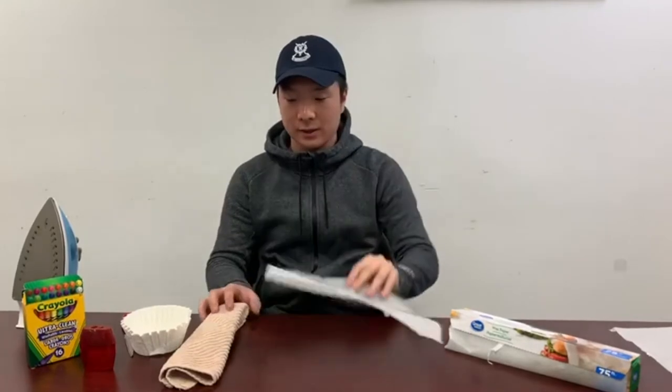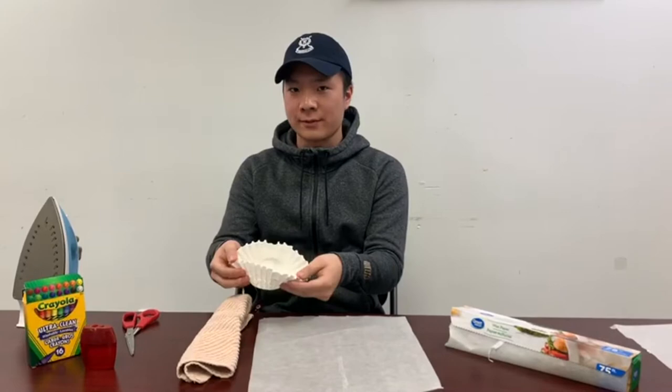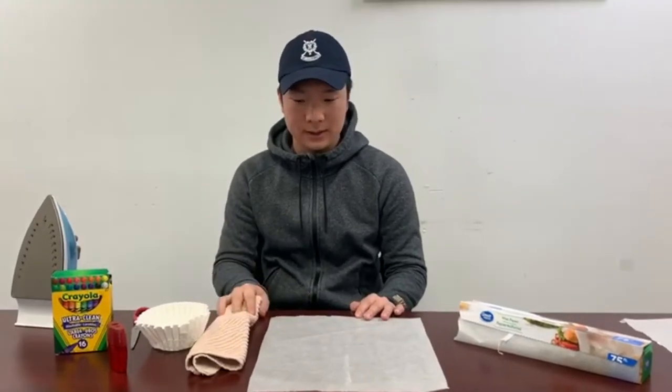What we are going to need is wax paper, a dish cloth, some paper plates — I don't have any so I'll use coffee filters — a pencil sharpener or a cheese grater, a pair of scissors, and crayons, which is the most important thing. We also need an iron, and the iron has to be supervised by an adult or done by an adult.